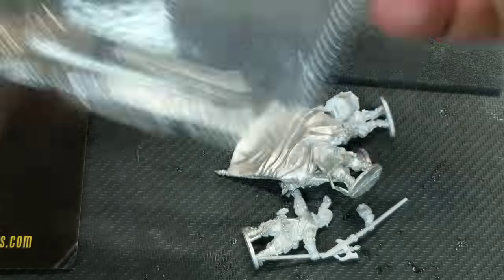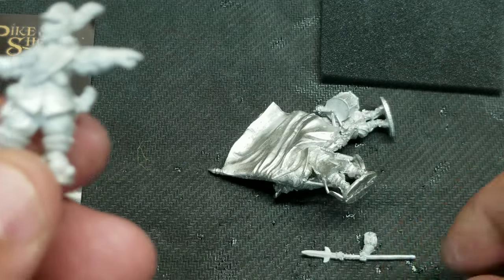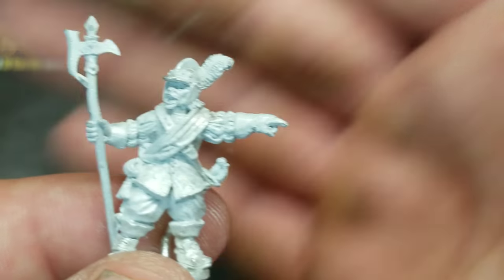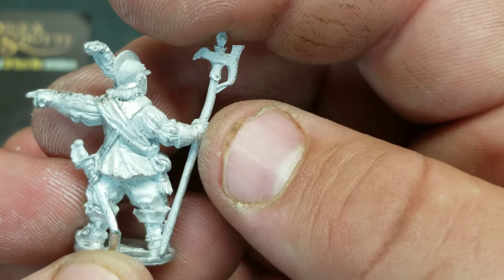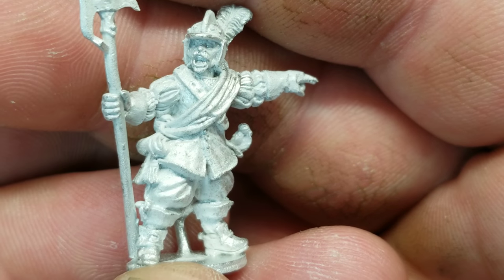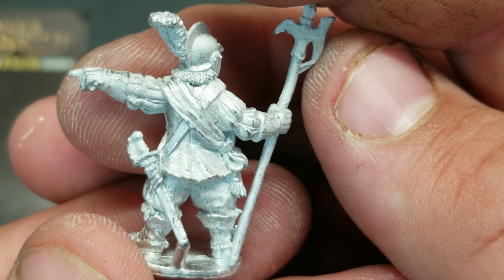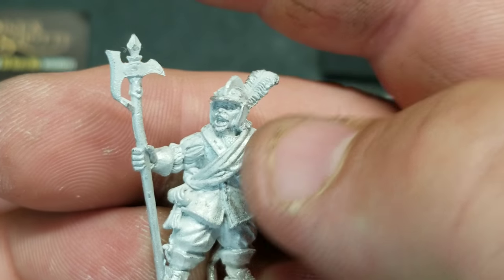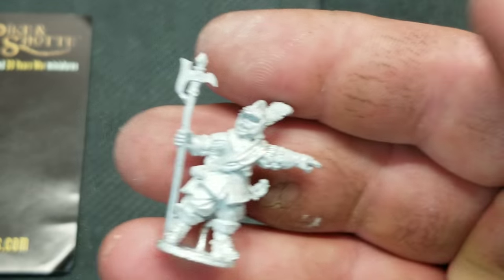Typical Warlord blister, and there's very little flash — I do love their metal models. They're one-piece metal figures with a lot of character and they go well with the other ranges. As you can see, there's very little flash on his sword and on his halberd. It's a very nice-looking figure — he's shouting out commands. I really like how the sash crosses over his front rather than sitting around the waist like others I've seen.